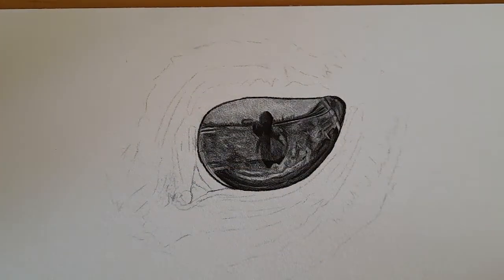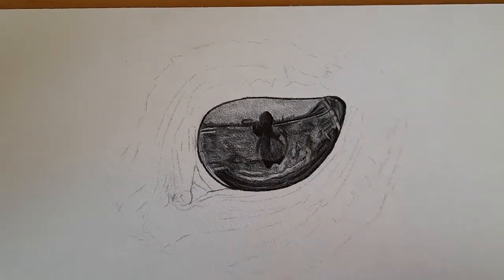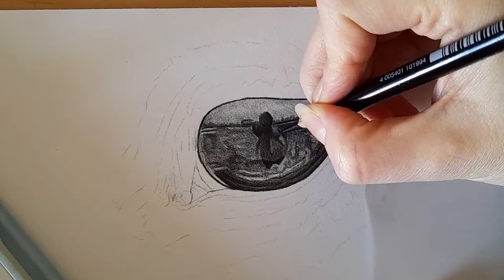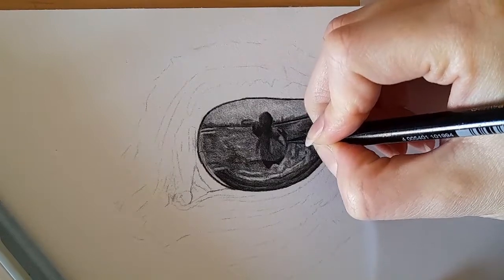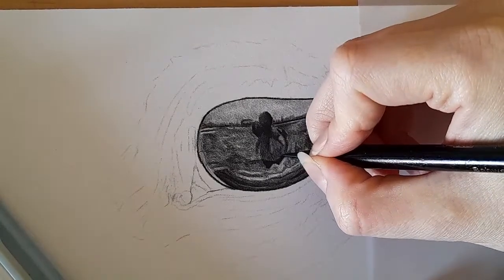Hi everyone and welcome back to my channel. Today we're going to keep going with this eye — we're going to refine the middle of this eye and just start building up around it. Everything you need is listed below. If you're not subscribed already please do come and join our little art community and like this video. Let's get going — I'm just coming in once again, sticking to the black and really starting to darken up the areas that need to be darker, especially in this middle section of the eye.